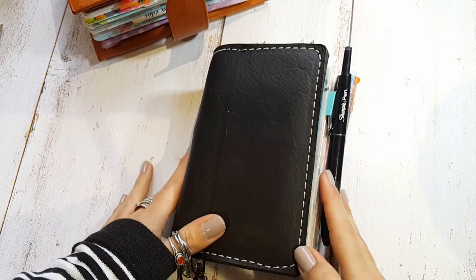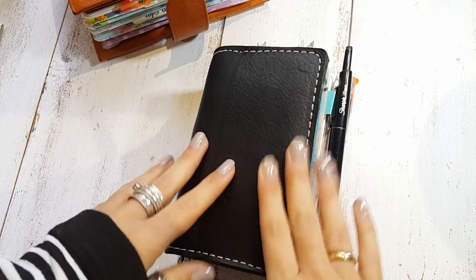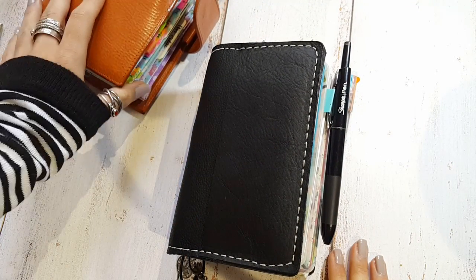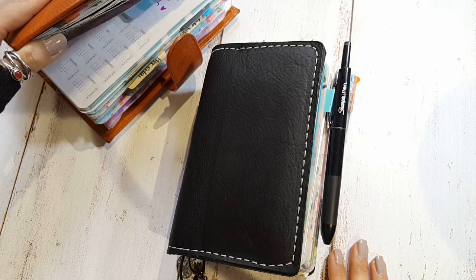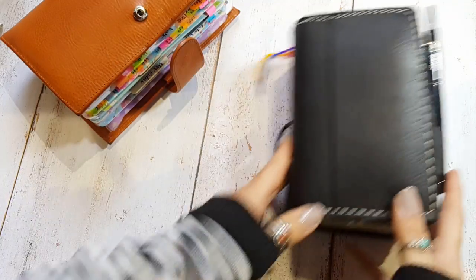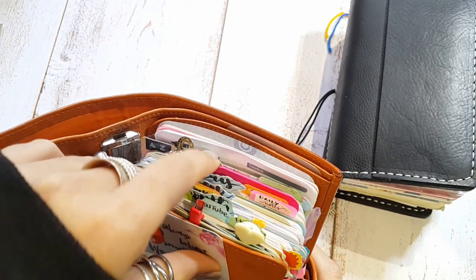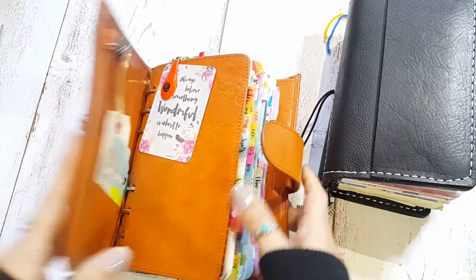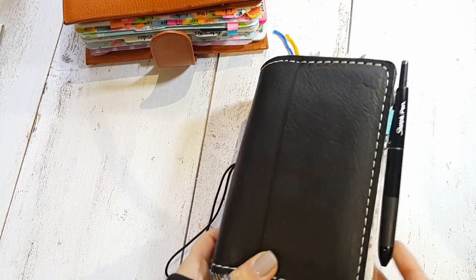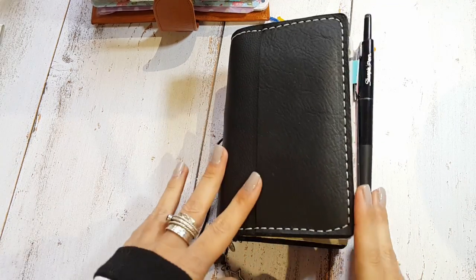Hi everyone! Here I am with this new video. I should do an update video for 2017 because I have changed some stuff in my Gillio Compagna as well. But this video was requested by so many people who asked me to show how I'm using my traveler notebook.